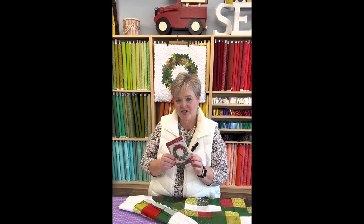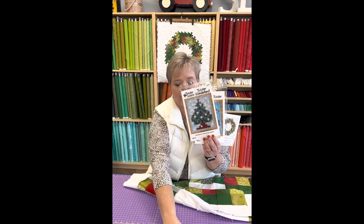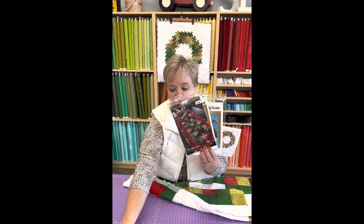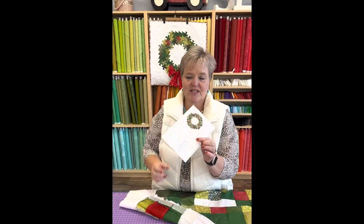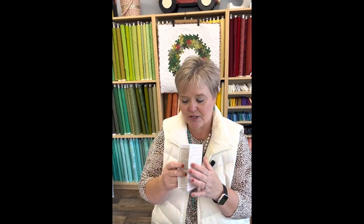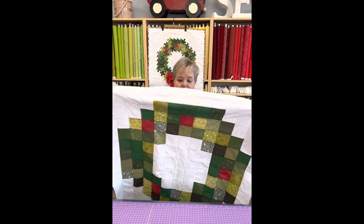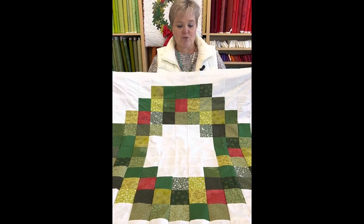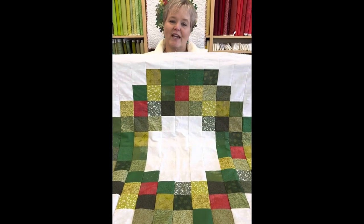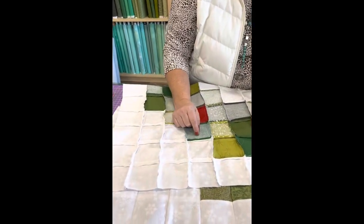We need to follow the instructions of our pattern — there are lots of different projects that use this same tool. For ours, it's really simple: we are going to sew together some squares. I've already got my squares sewn together — these are three-and-a-half inch squares. One of the things that's really important is we've got to press open our seams.